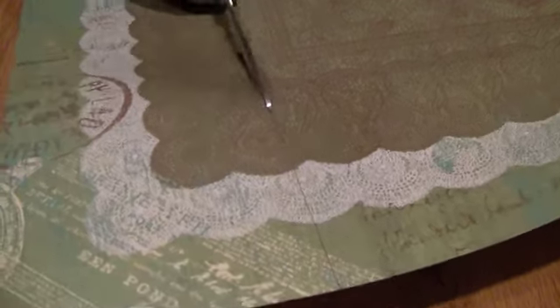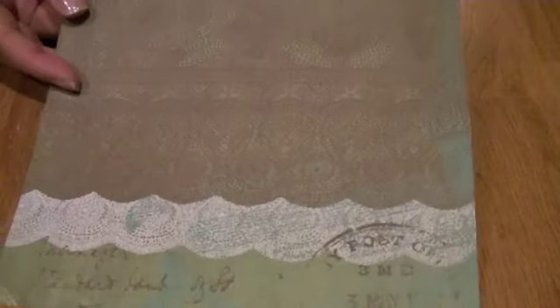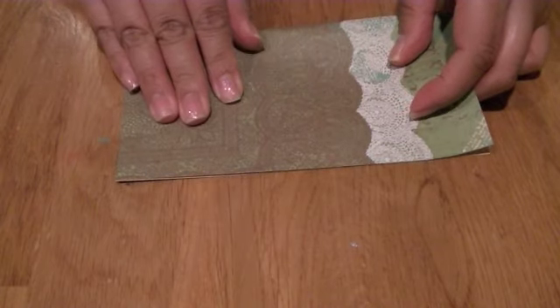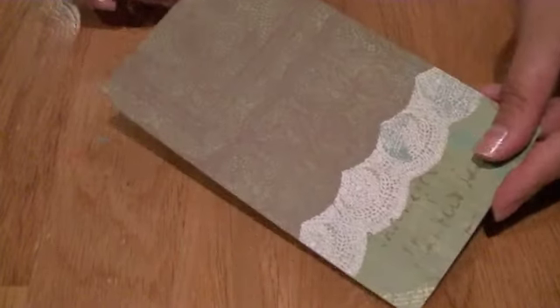I'm going to cut downwards this way. Let me zoom out so you guys can see. So now I'm just going to cut downwards like so. You want to be kind of precise with it because you want it to look nice and neat with nothing showing. So that's how it's going to look. Now what we're going to do is fold it in half like so.